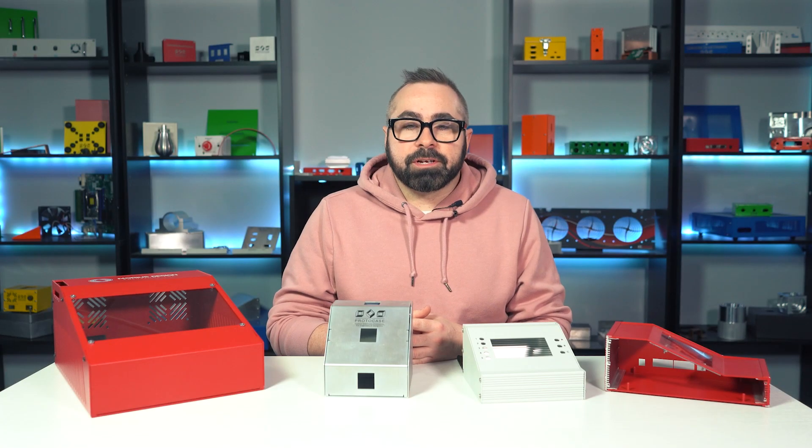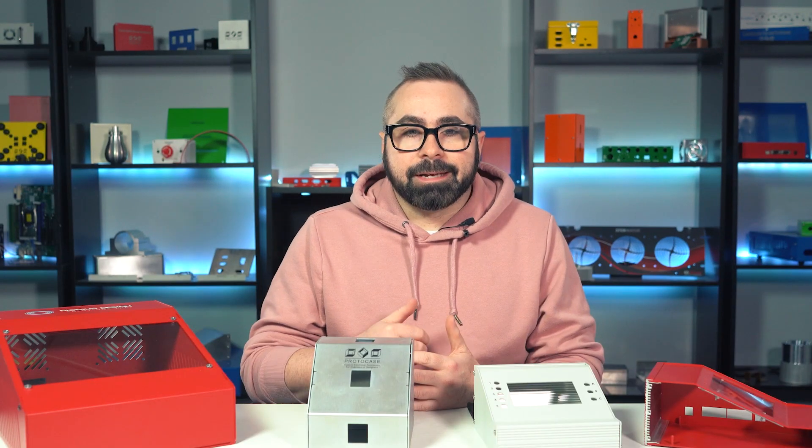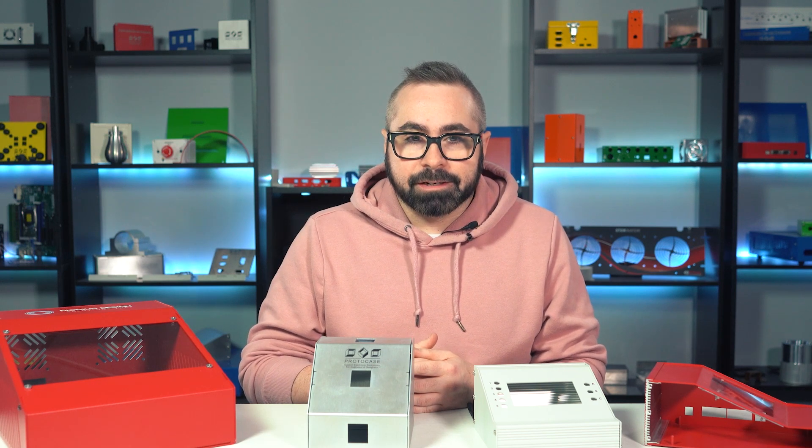Hey there everybody, Chris here from Protocase with another Proto Tech Tip, and in today's video I'm going to be talking about consulate enclosures.